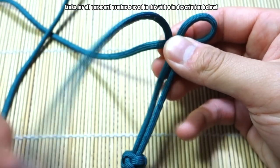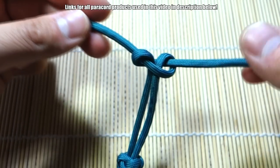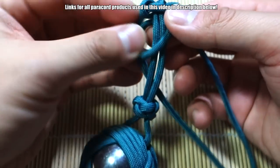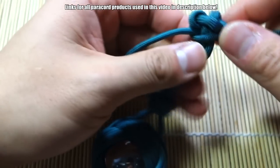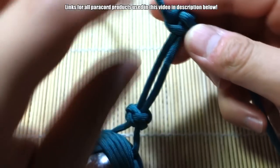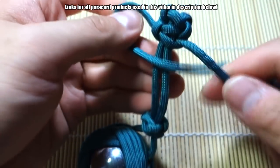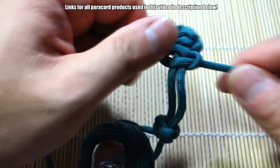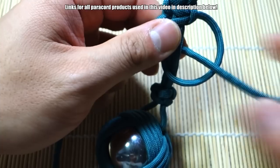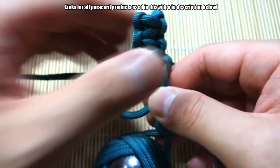Close that up — like so. I'd probably make this a bit longer if you're using this for a self-defense purpose; you want a bit more of a grip here. Let's continue this for now because it's kind of cool — you probably want this longer, of course. Let's tie some cobra knots down this way.